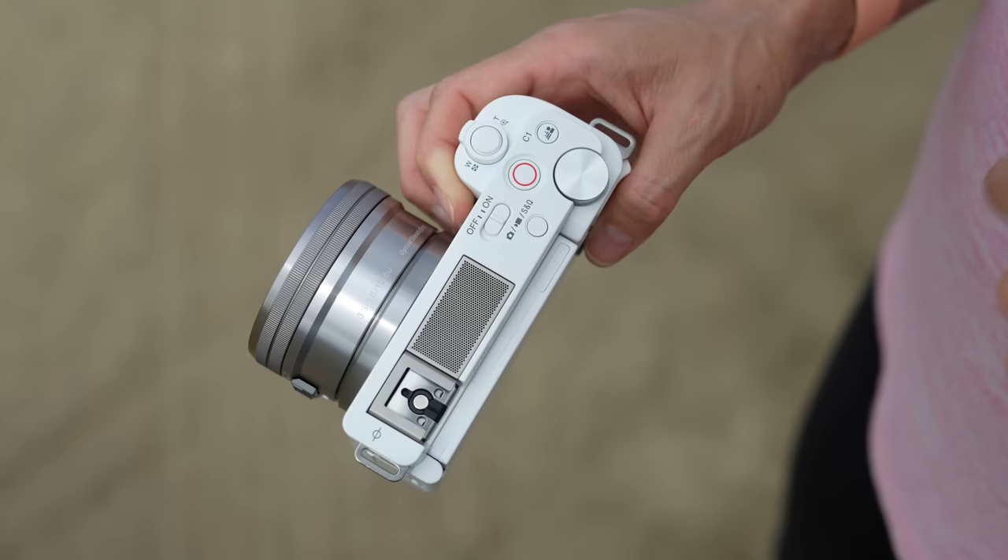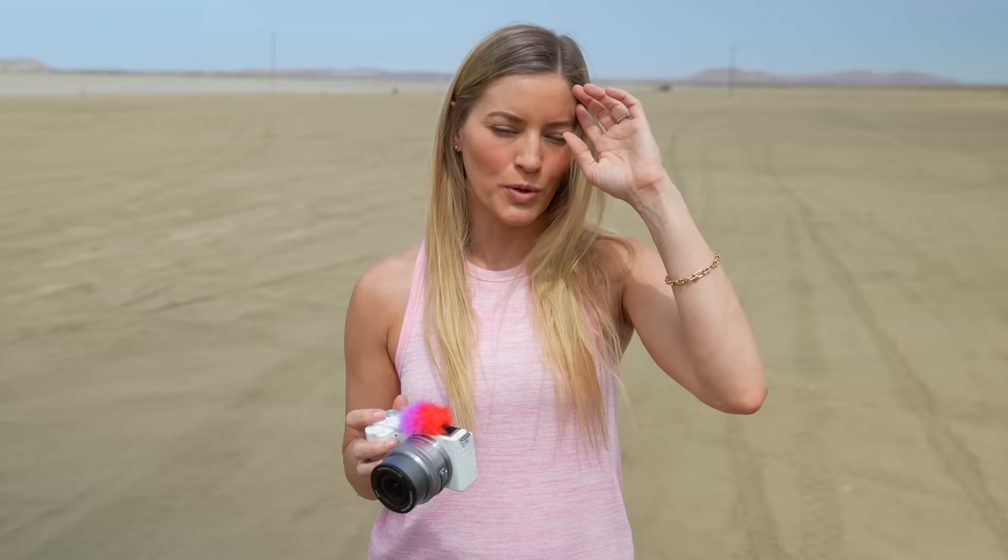It does have a dedicated button to switch between the modes. You can switch between photo, video, and S&Q. With S&Q you can quickly change those settings to be either slow-mo or do like one frame a second, which I usually use to do time lapses.